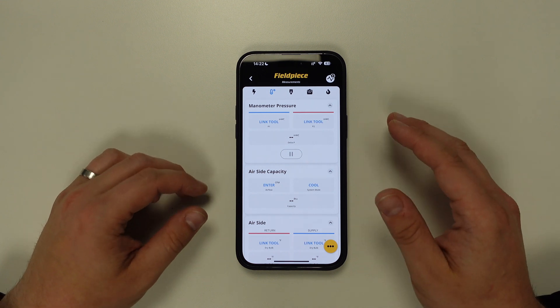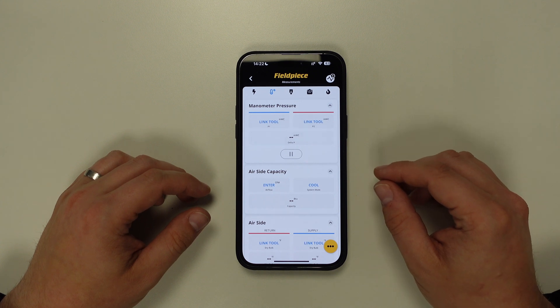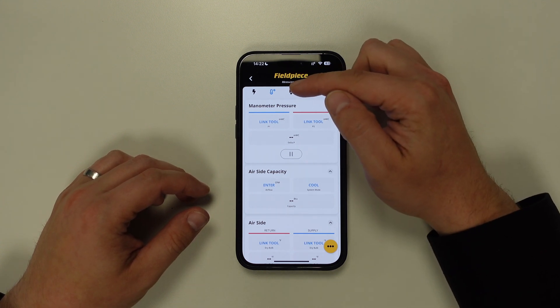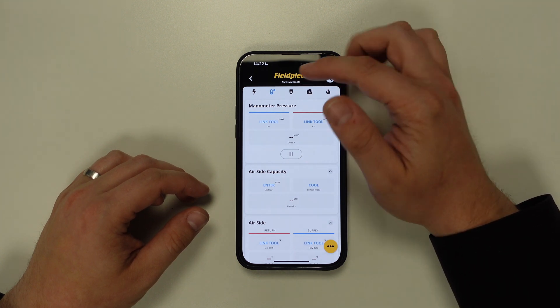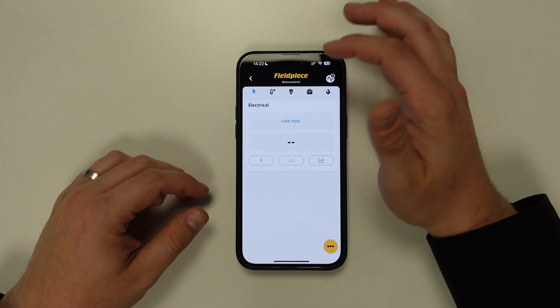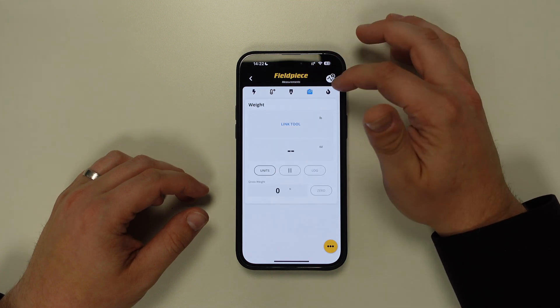After doing this, you will see the measurement screen, and by default the temperature and pressure tab will be the first one displayed. If we take a look at the top, you will see that we have multiple tabs that can display our other tools, such as the electrical tab, the vacuum tab, the weight scale tab, and the combustion tab.